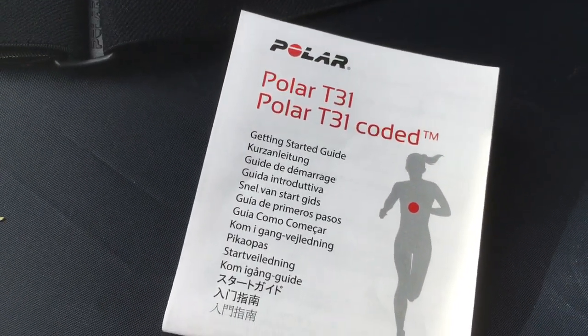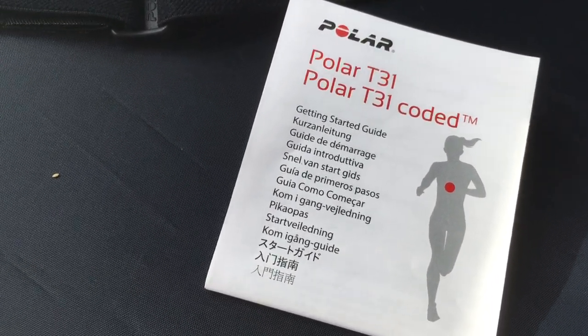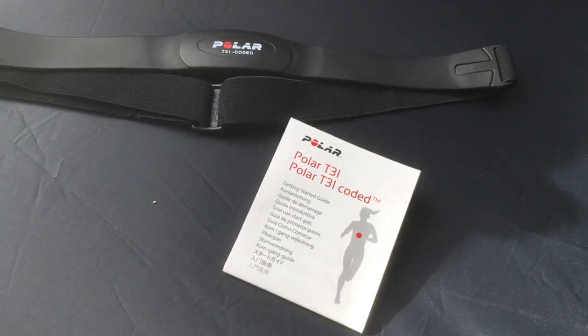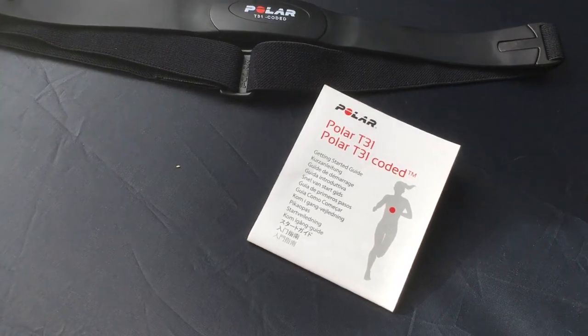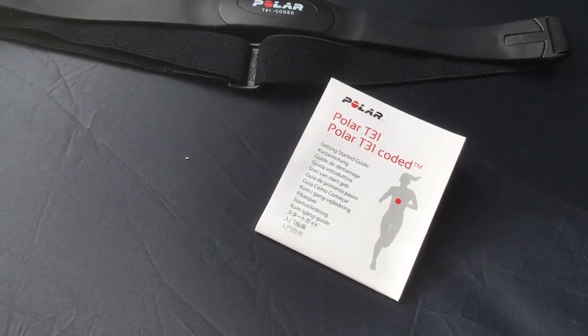This is the Polar T31. This particular model works with the Life Fitness equipment. I would highly recommend that you check your gym to make sure the machines actually support this.